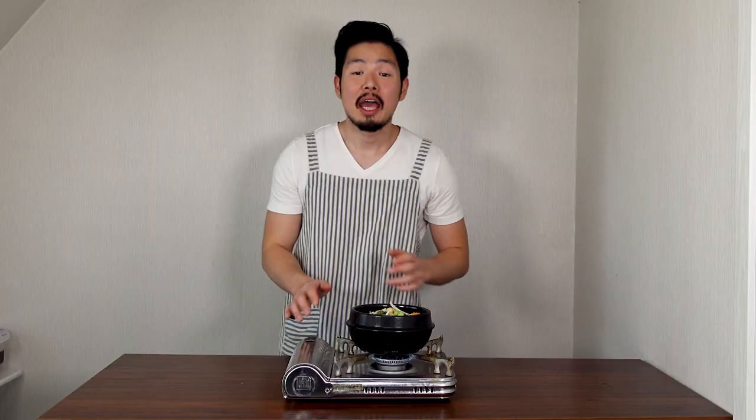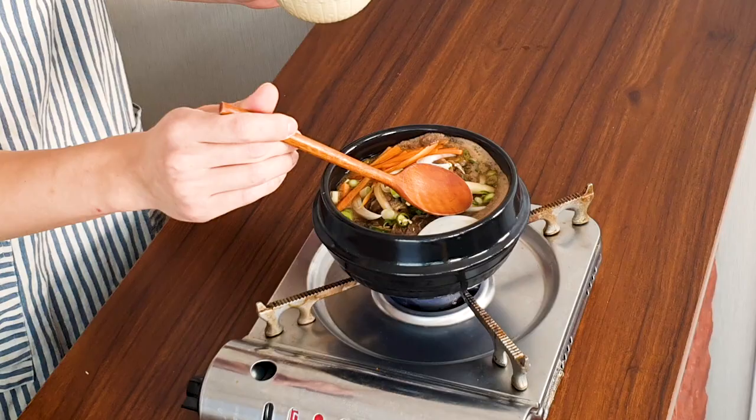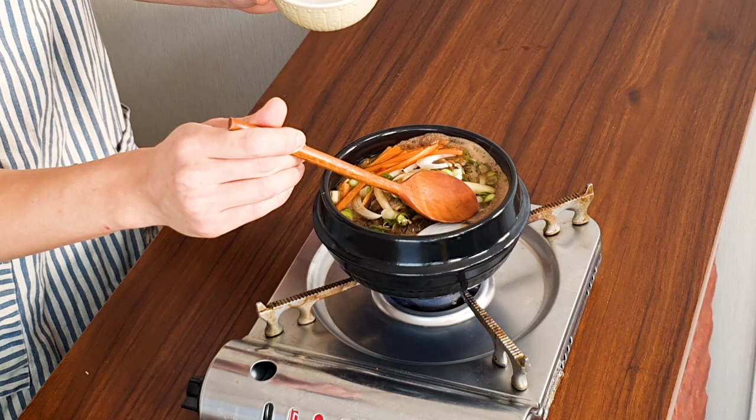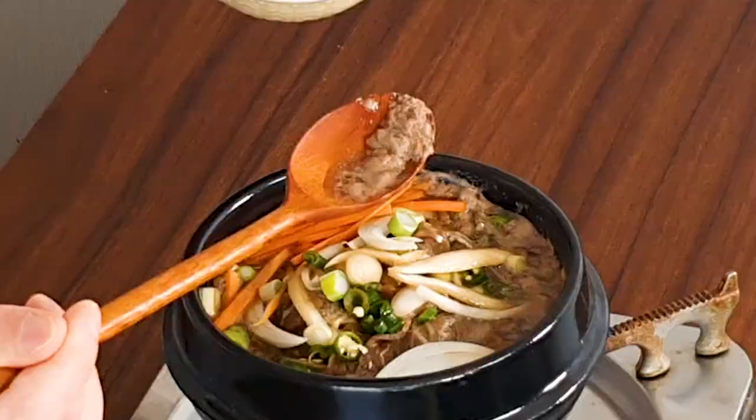Turn your stove on high heat and wait until it boils. I usually get tukbaegi bulgogi for lunch at work — it's about 7 to 10 dollars depending on where you go. They never put enough meat, but when I make it myself I can add as much as I like. Once it starts boiling, you can see brown bubbly parts — that's oil and blood from the meat. My mom always told me to take it out, so I'm gonna take it out.